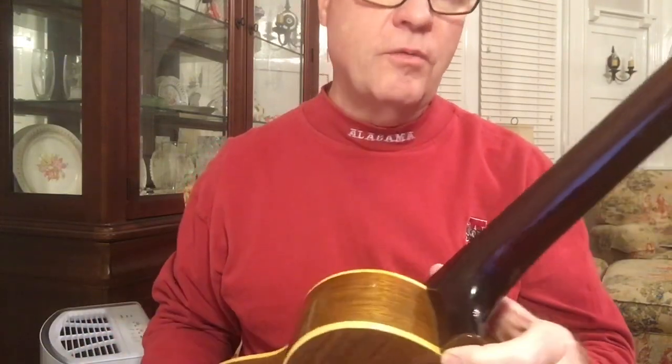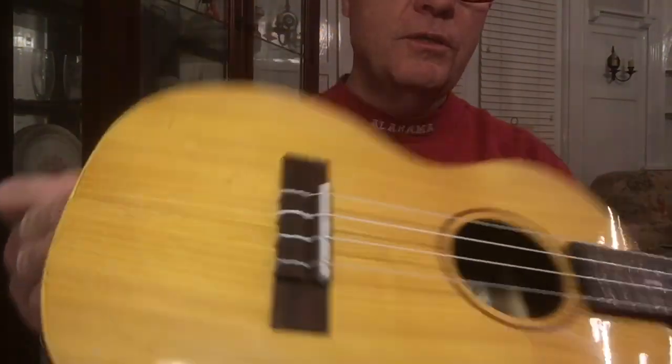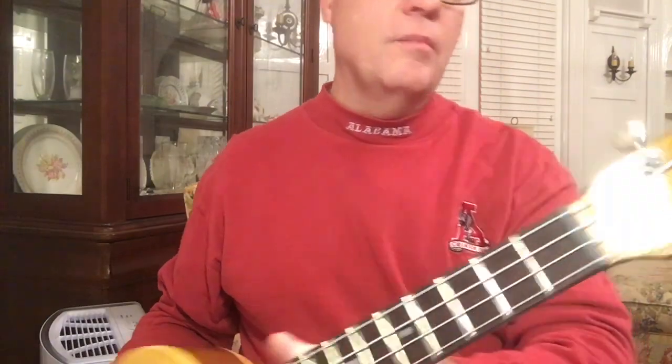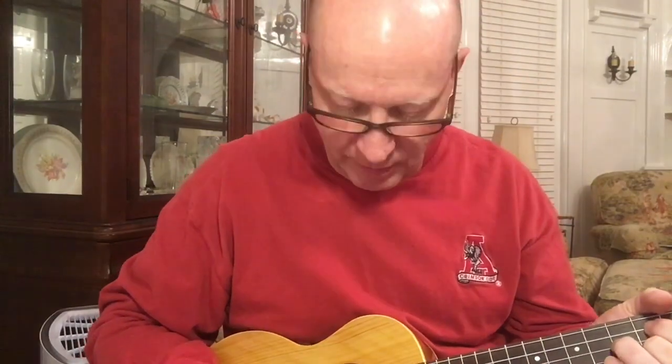a little darker so it would go better with the black walnut. Indian Rosewood fingerboard, Indian Rosewood bridge, and black walnut headstock with a maple inlay. So I'm pretty happy with this one — all six of the ukuleles turned out good. This one has a nice mellow sound.